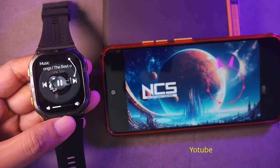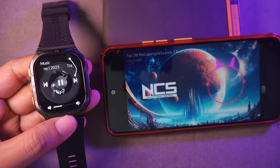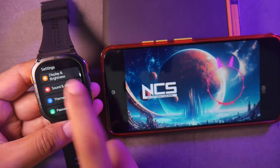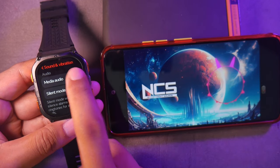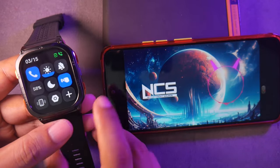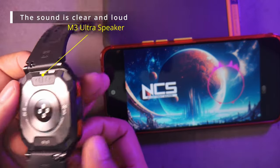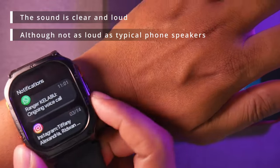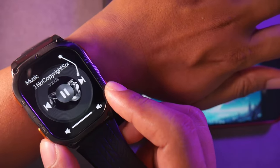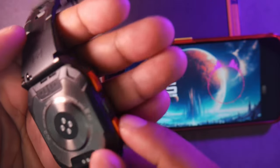There's a media controller feature useful for controlling media players on the phone, allowing play, pause, next, previous, and volume control. However, it cannot directly store songs on the watch. Additionally, this watch can function as a Bluetooth speaker, allowing sound from the phone to be transmitted directly to the watch. If you don't want sound routed to the smartwatch, you can turn off media audio in the sound and vibration settings menu.